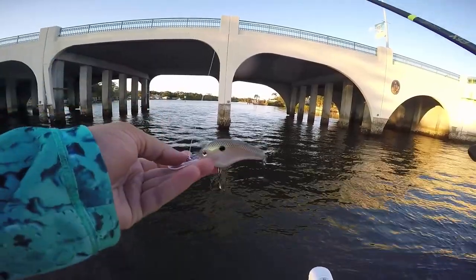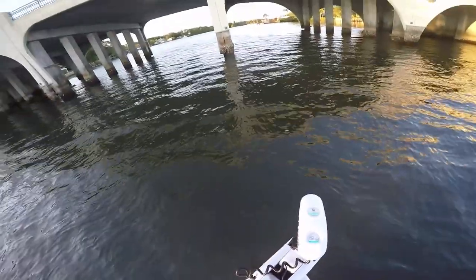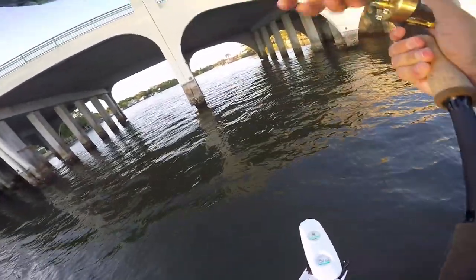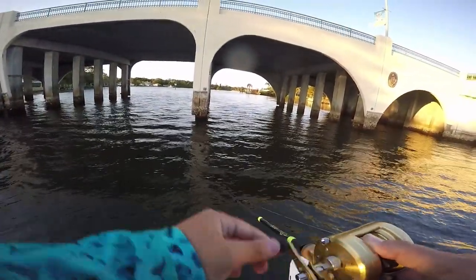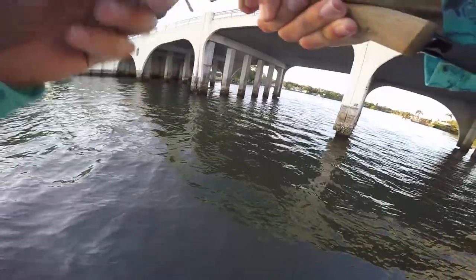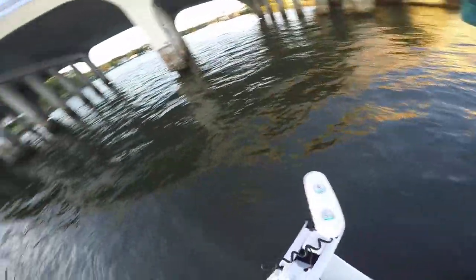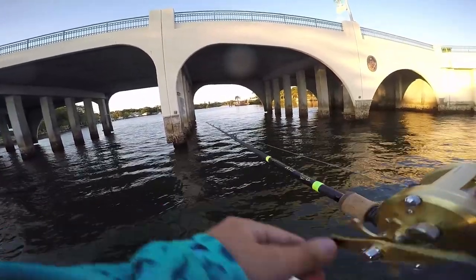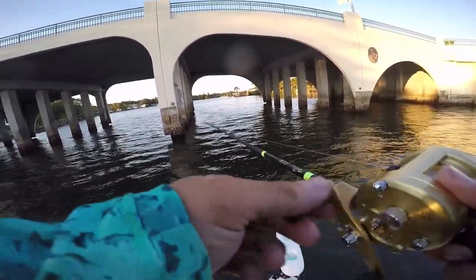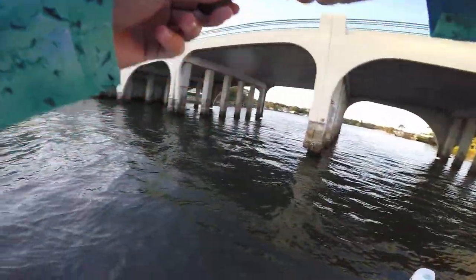Bridge number three - throwing the crankbait deep diver. Let's see what happens. This is where I lost a good one earlier to the pilings, and I've returned to a bunch of the same spots I fished this morning because I want revenge on the fish I lost. We're gonna make a run with the crankbait through all the slats on the bridge and then switch over to the jig, which is what got bit here before.